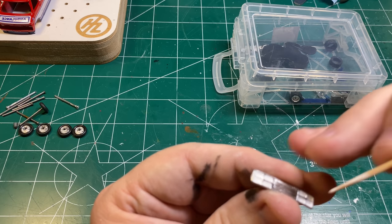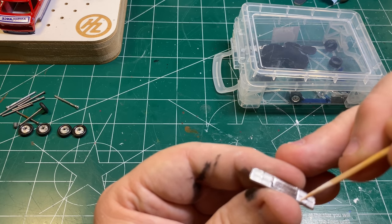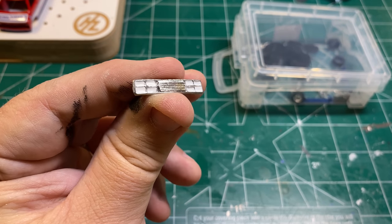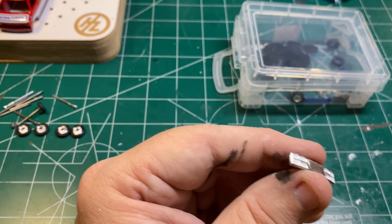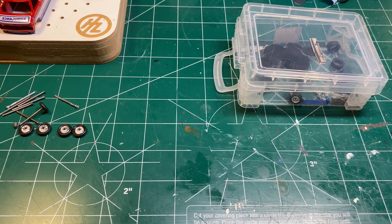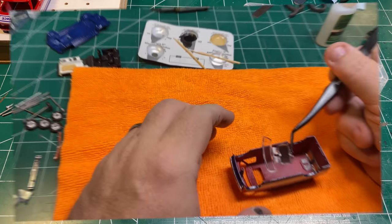We can put that interior aside to dry and turn our attention back to our grill, which is thoroughly dry and has been colored over with my Molotow Chrome pen. I've got some glossy white paint on the end of a toothpick and I'm flooding the little headlight pockets with white to represent the headlights. That's coming out great, so we can put that aside to dry.